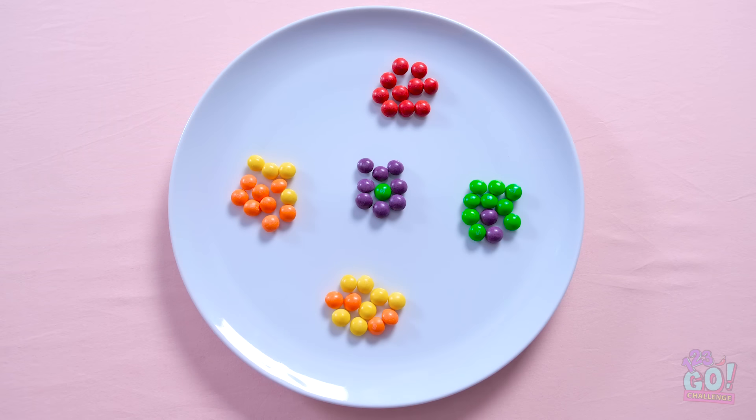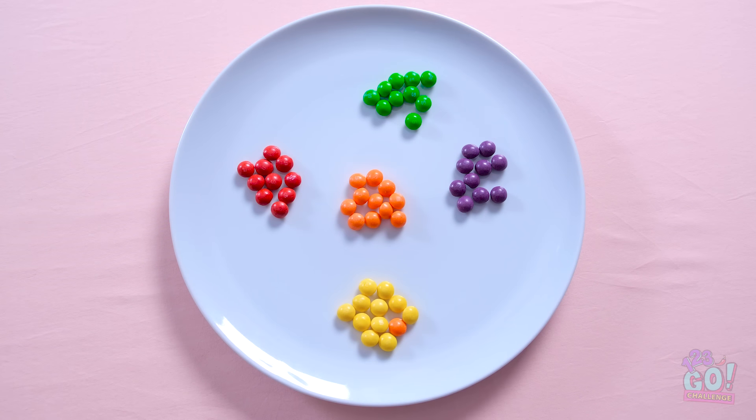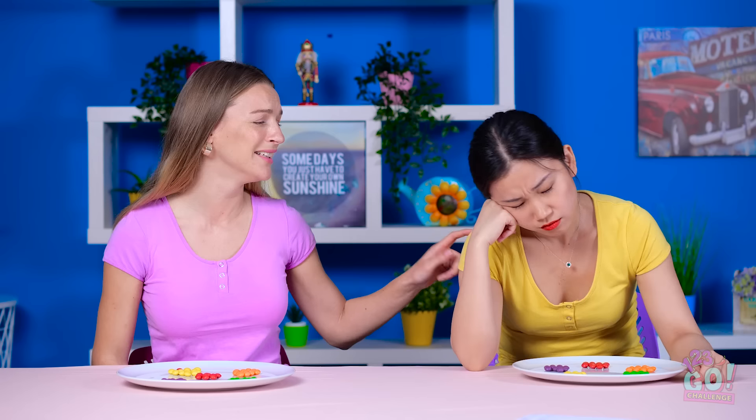Is anyone else's tummy grumbling? No, no, no! Just face it, Hannah, it just isn't gonna happen! I gotta go! I'm back! That's it, my eyes are a failure. Just one more time, I promise! Red or green? I'm just gonna rest my eyes. What?! I actually did it! I can't believe it! Look! I hate to tell you this, but you missed this little guy — he's orange. I don't know what you're talking about!